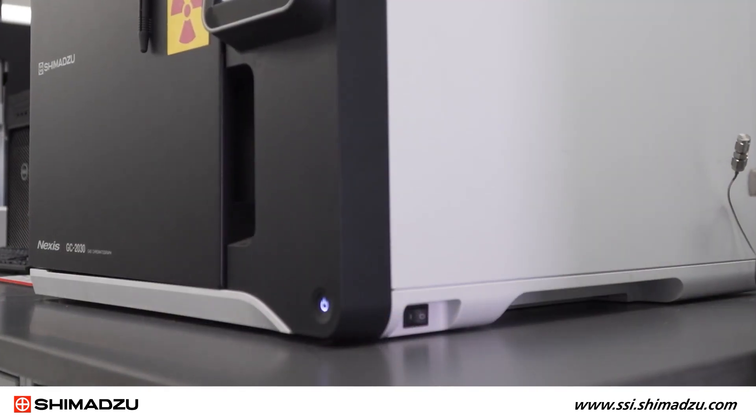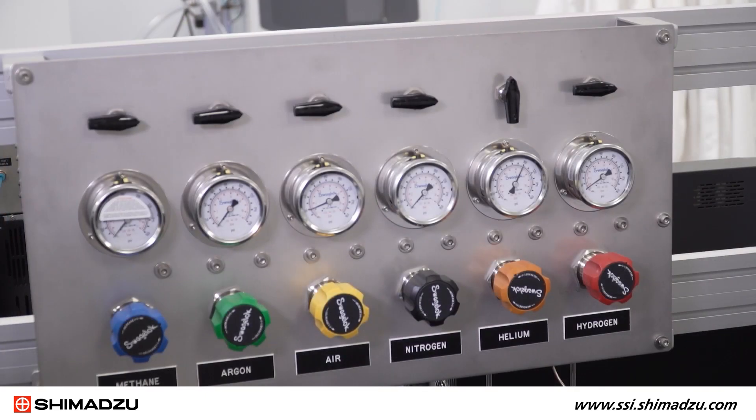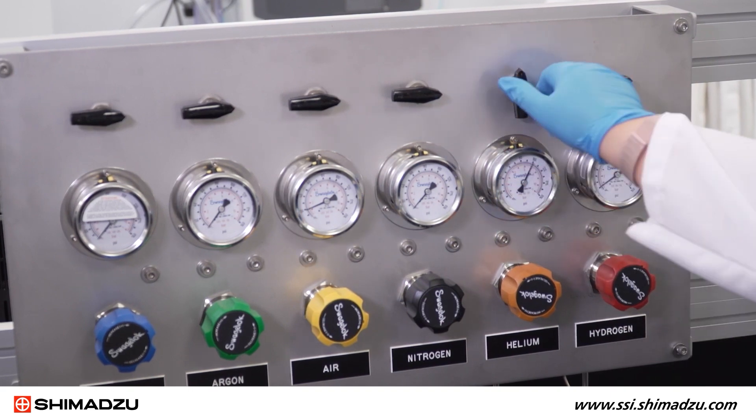Once the system is completely cooled, the GC power may be turned off. The electronic gas flow controllers will stop when the GC is powered off. However, you will need to turn off manual flow controllers yourself.